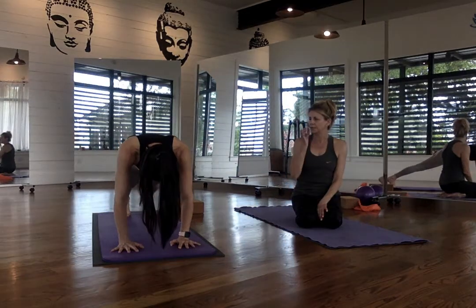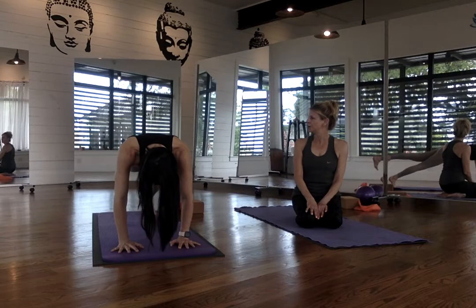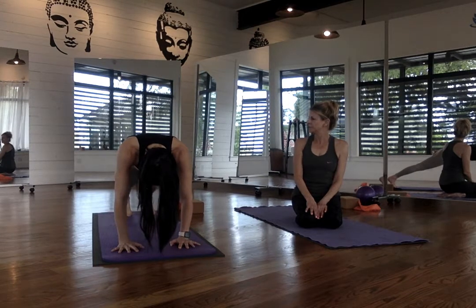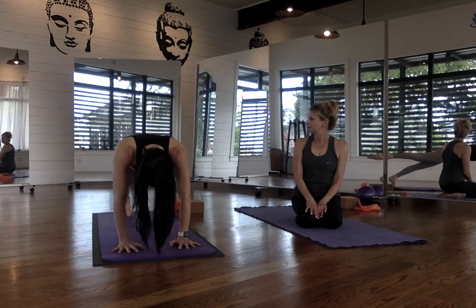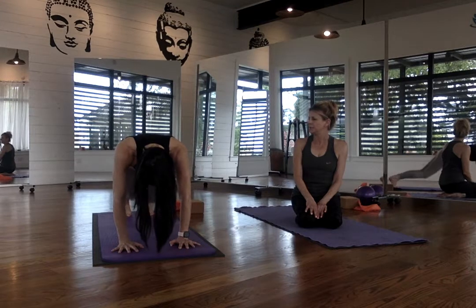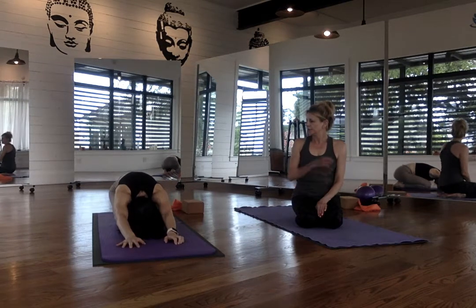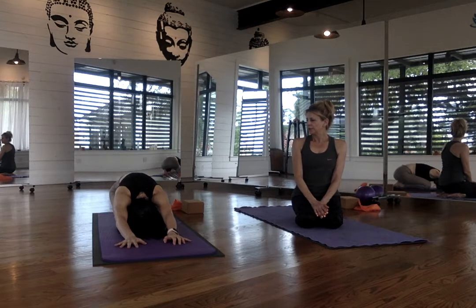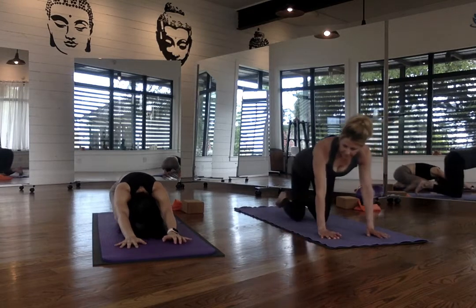Now hold this plank position. This time, go ahead and bring the right leg up and hold it. Point the toe, flex, point, and flex — one more time. And then bring it down. Then the left leg: same thing — up, point, flex, point, flex, point and flex. And bring it down. Excellent. Go ahead and bring your knees in and push back into a child's pose one more time. Take a breath — excellent work. Inhale and exhale, just take that break. And one more: inhale and exhale.